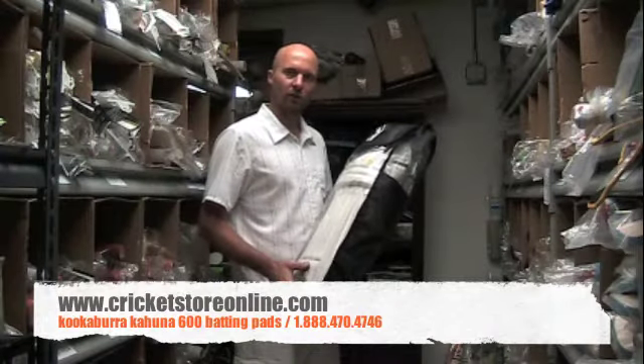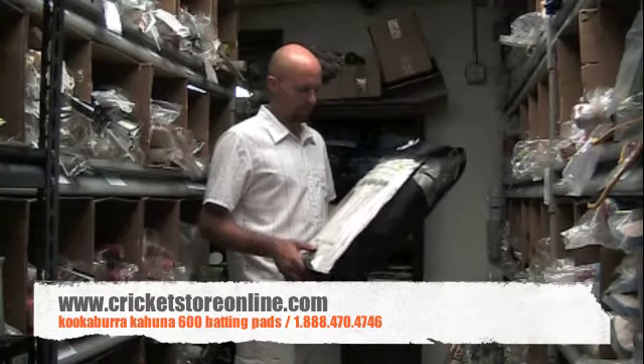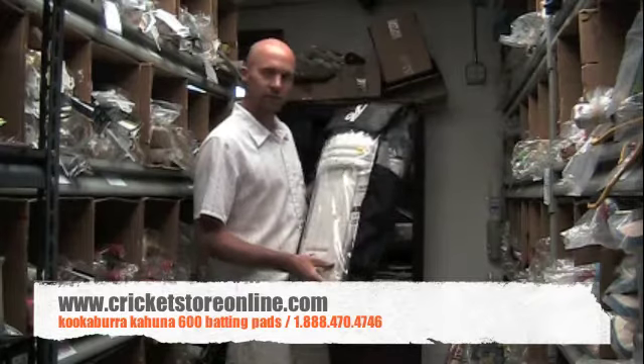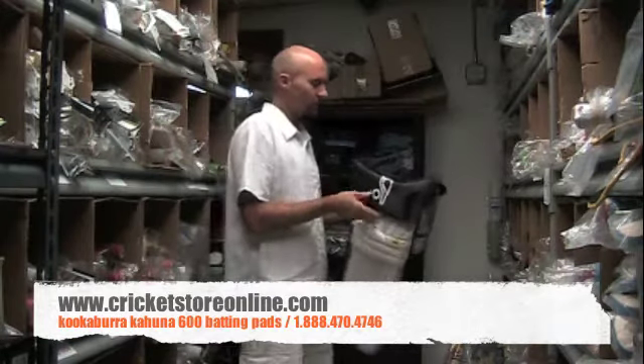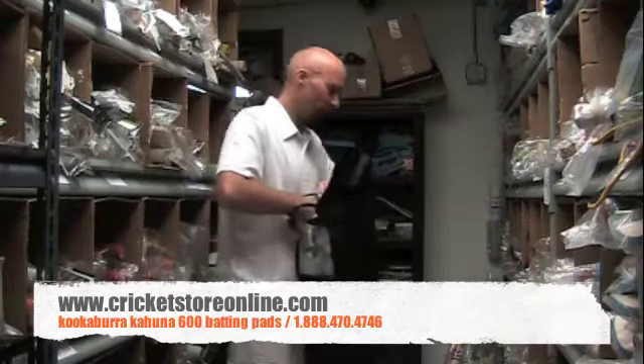Hello and welcome back to cricketstoreonline.com. My name is Jason and in this cricket gear review we're going to be looking at the Kookaburra Kahuna 600 batting pads, obviously available for you right now on cricketstoreonline.com.